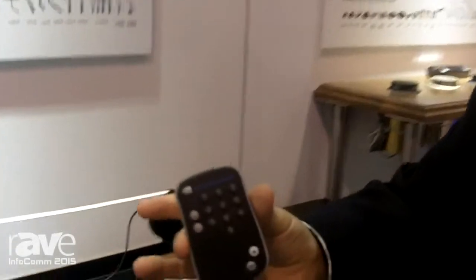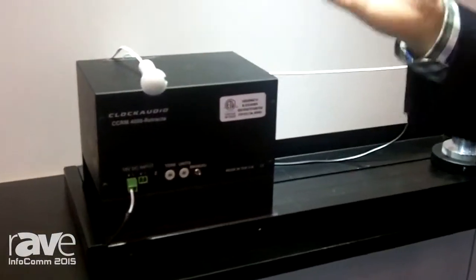You can use the remote to set it up, and once you're done, you can control this with a contact closure of 2.5 to 12 volts.